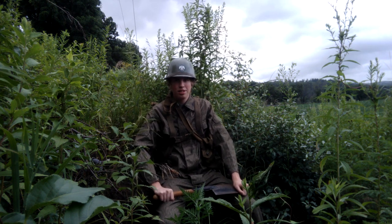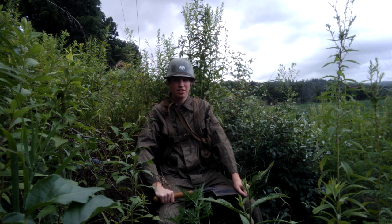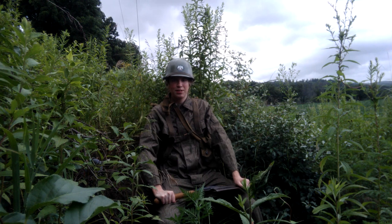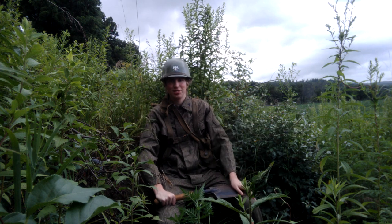The uniform I have is an East German Strichtarn camo. The uniform is from 1978, or 79 — 78 or 79. It fits me alright. I grew a little since when I got it, so the sleeves are a little short, as you can see.